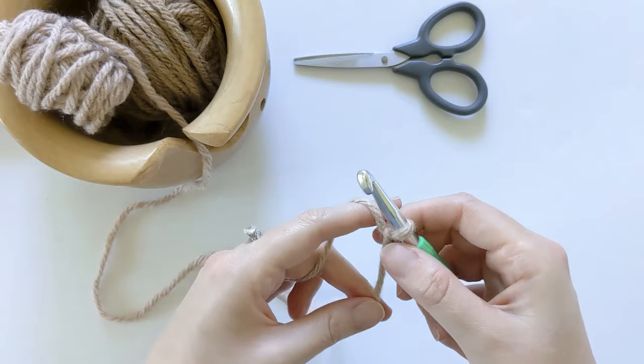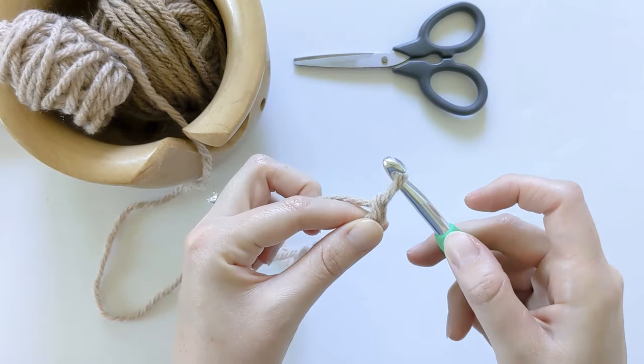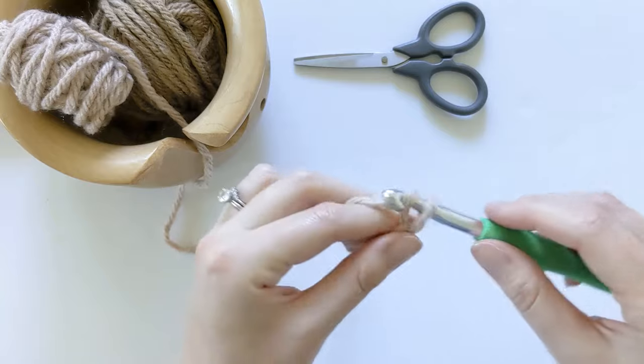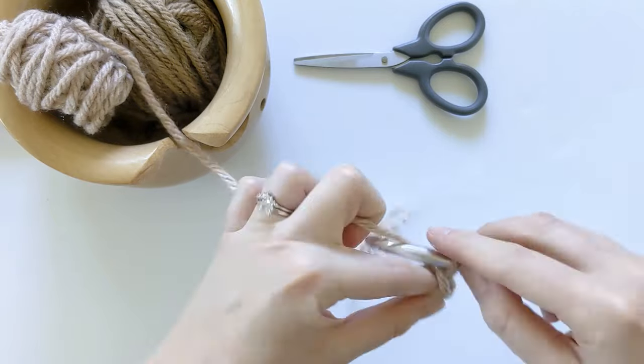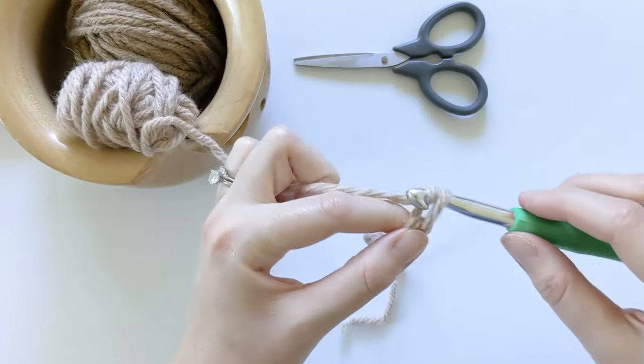Now we have to start chaining 12 for our swatch. Go ahead and yarn over and pull through for your first chain. That's one, two, three, four, five, six, seven, eight, nine, ten, eleven, and twelve.